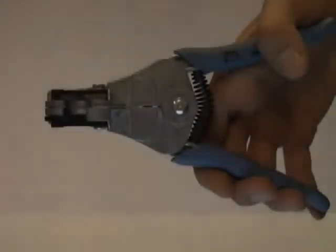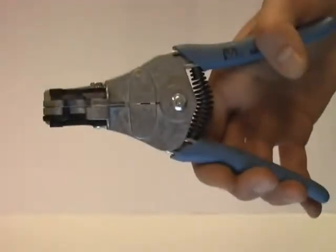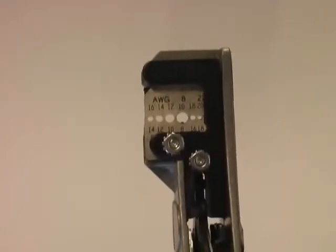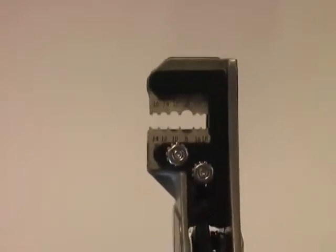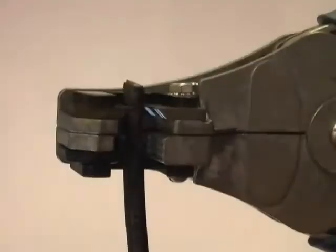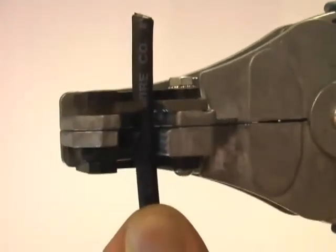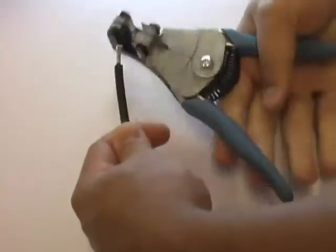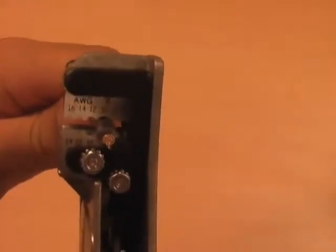The first step in the assembly process is to strip the wire. For that, you will need the wire stripping pliers and choose the corresponding American Wire Gauge in the gauge selector. For this video, we choose American Wire Gauge 10. Next, insert the wire and strip the cable insulation. Take between 6 to 7.5 mm off — this is about one quarter of an inch. Make sure not to cut the individual strands.